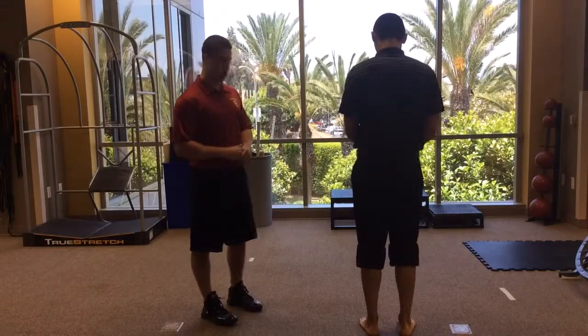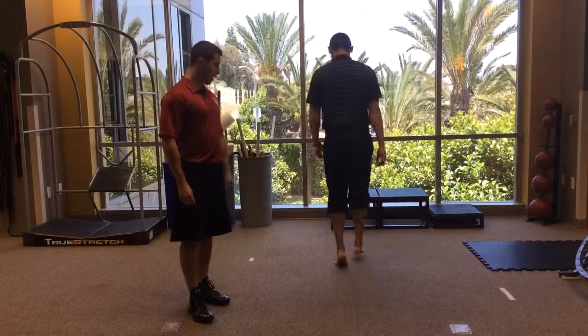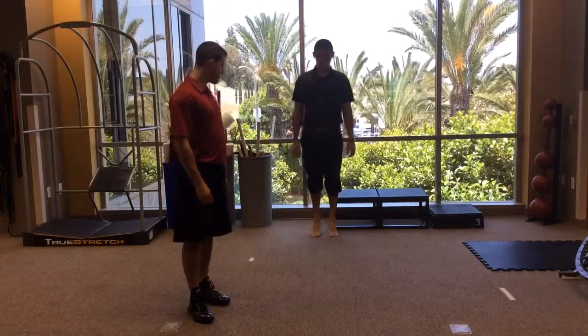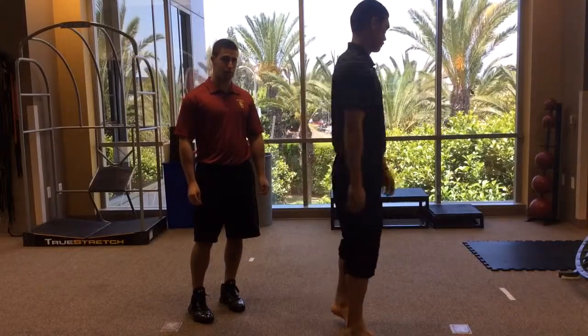Joe's going to go ahead and do some toe walking up and down now. What you want to look for as he's walking through this is: are they bearing weight on the outside, are they bearing weight on the inside? Are they able to stay at the same height on both sides? That's going to tell you a lot about the calf strength as well as the peroneal strength.